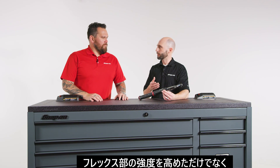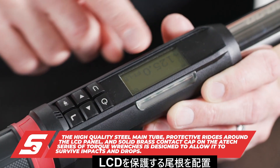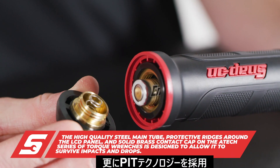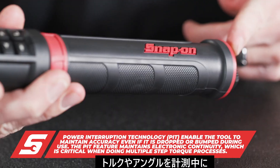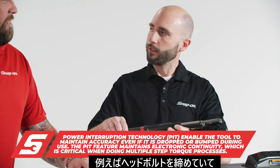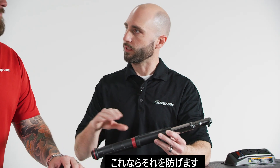In addition to our strength, our units are designed to withstand impacts and drops in the shop, unlike many other wrenches. We've got a high quality steel tube, protected ridges around the LCD readout, as well as brass contacts in the cap. Along with that, we have our exclusive PIT technology — power interruption technology. That means when you're in the middle of a sequence and you don't want to lose your place, you may be turning the torque wrench and knock it into something in the engine — you don't have to start over and won't lose where you are in the sequence of bolts.